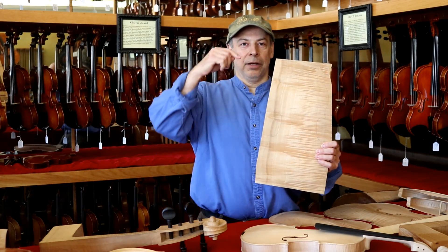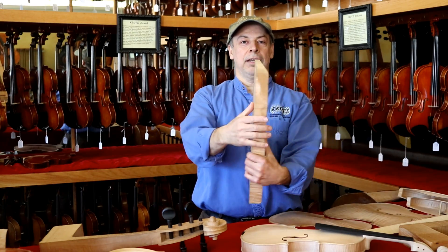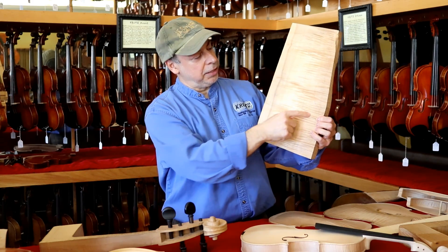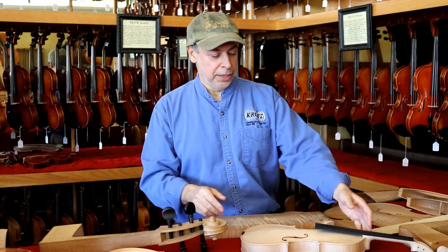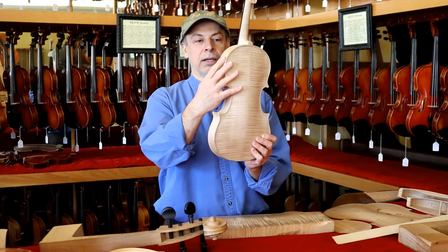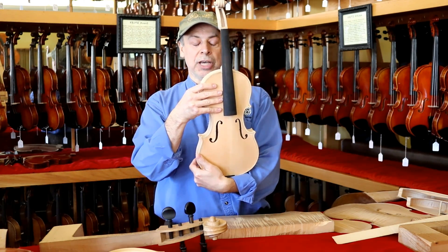Now imagine we have a tree — this is the center of the tree, here's the tree on the outside, and this piece of wood comes right out of the tree like a billet of wood. You can see here is the violin drawn on that tree. The instrument is made out of two types of wood: maple for the back, ribs, and scroll or head, and spruce for the top.